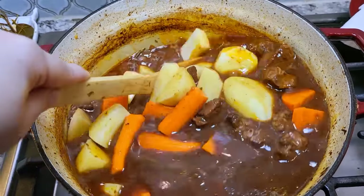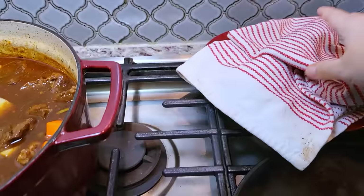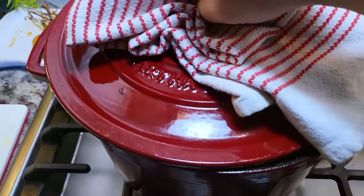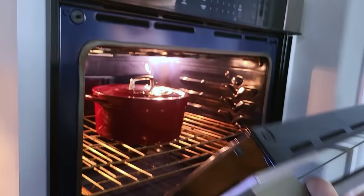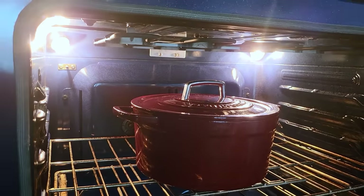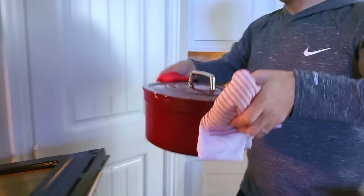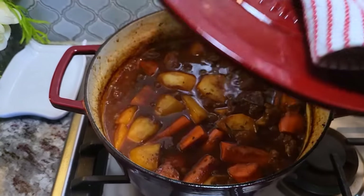I'm going to give this a stir, cover with a lid, and it goes right back into the oven to cook for another hour and a half. The total cook time is around three hours, or until everything is fork tender. So it has been another hour and a half — three hours total — and this is done. You definitely can cook this on the stovetop; you'll just have to simmer at a constant gentle simmer and make sure everything cooks through properly.